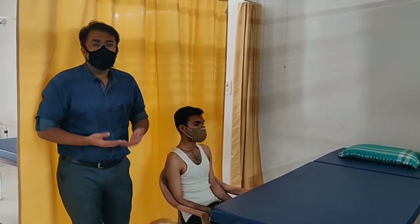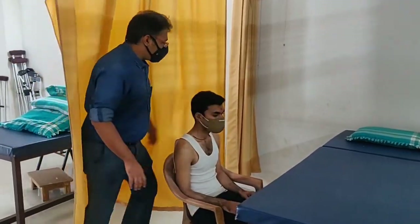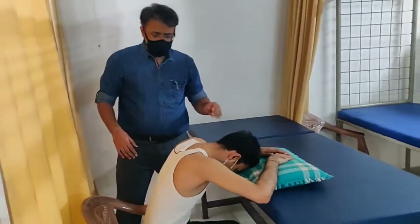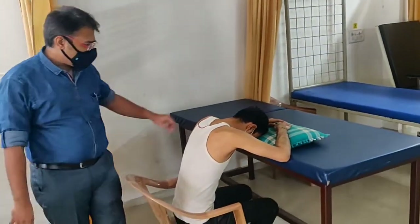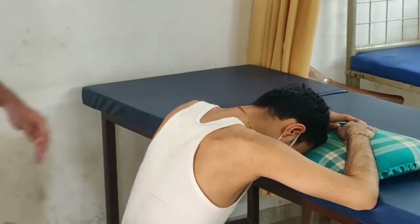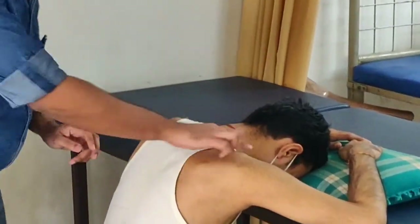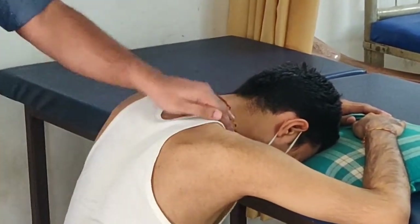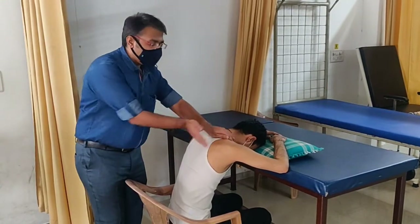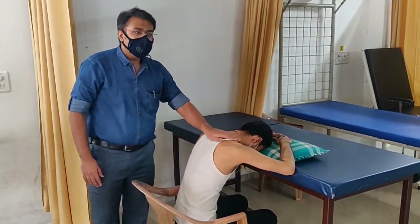For the posterior side, we shift the patient to a forward leaning position — leaning on the couch. The area to percuss is above the spine of the scapula. Since this is a very small area, I percuss with one hand over the posterior apical region, above the scapula.